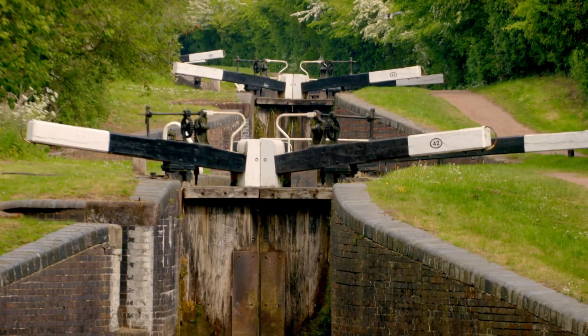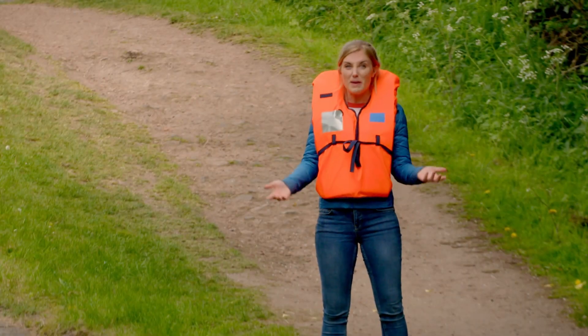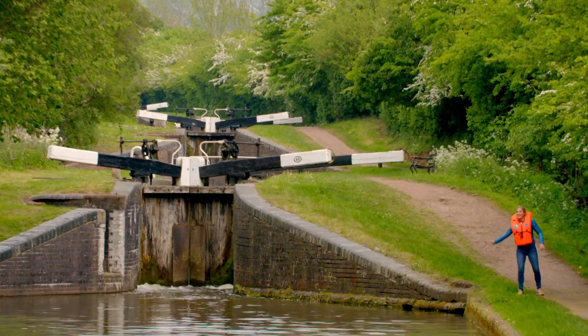On this part of the canal there are 30 locks. It's called a flight of locks and it's a bit like a staircase for narrowboats, so they can go up and down the hill.